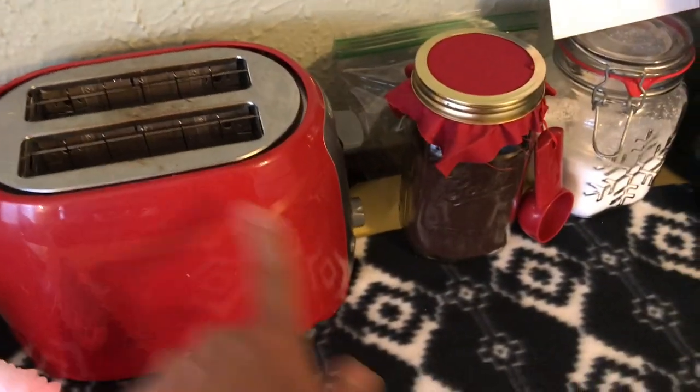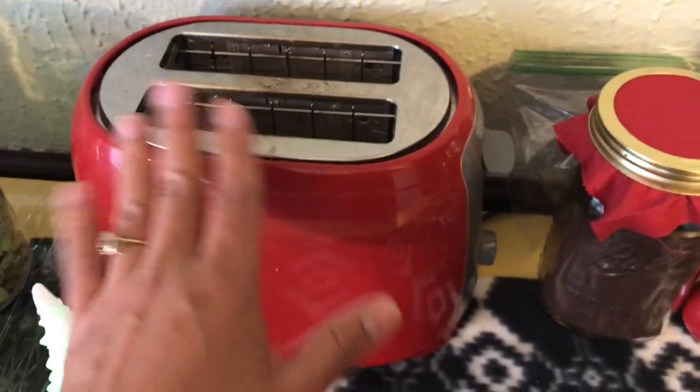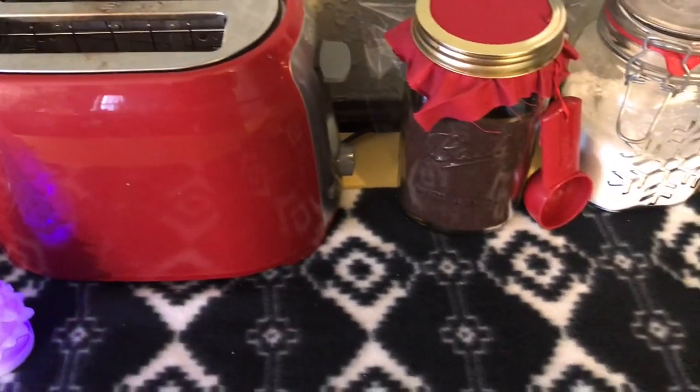My toaster. I keep it here out of my kitchen. That's for my girls — they make their toast or whatever they're having in the morning here. It's usually toast, waffles, toaster strudel, or something easy on the go for school.